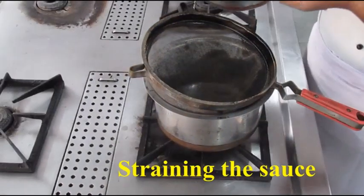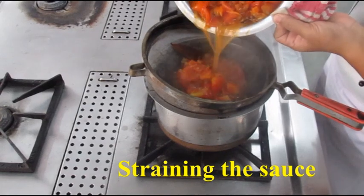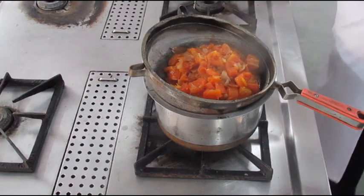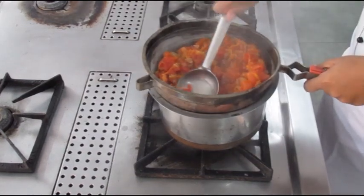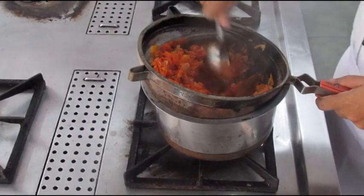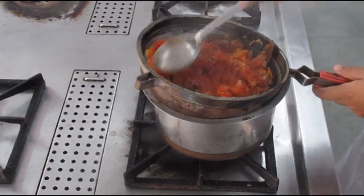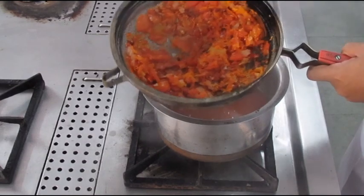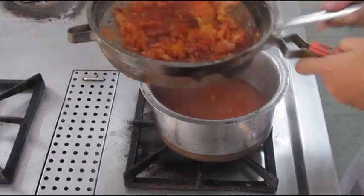After cooking for 20 to 30 minutes, you will strain the sauce. It is very important to strain it properly — if you just pour the sauce onto a strainer and leave it, there will be a lot of liquid loss. The most flavorful liquid will be left behind, as the tomatoes contain a lot of moisture. Hence, we press the tomatoes through the strainer with the help of a round spoon to extract the maximum liquid possible.